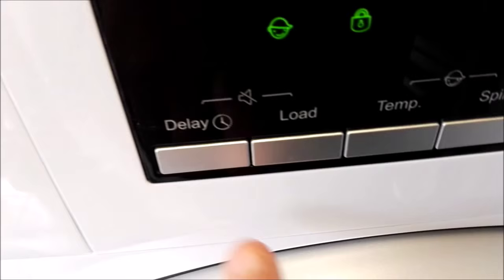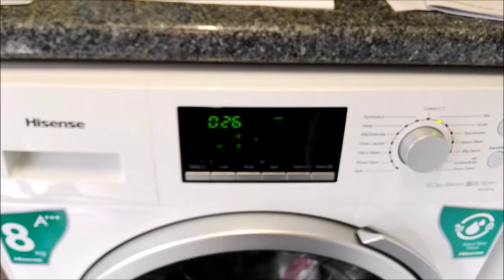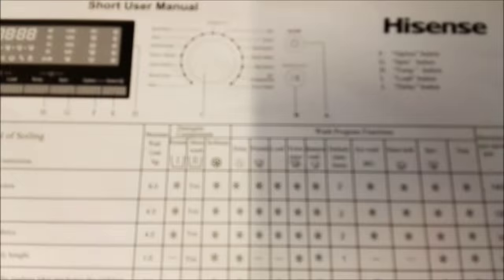As you can see from this picture, you've got all your little buttons along here and on the display they correspond to: delay, load, temp, spin, option and select. Delay basically means I could put the machine on tonight and time it so it would come on tomorrow morning — you can only delay for up to 24 hours. The option button allows you to do your eco wash, intensive wash and your extra rinse.